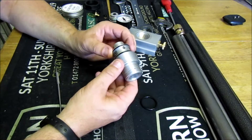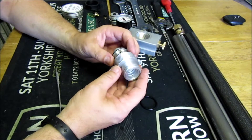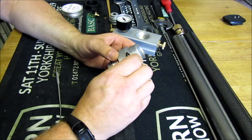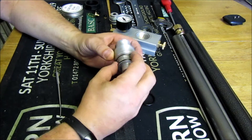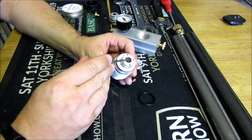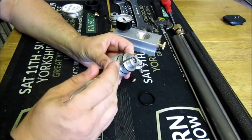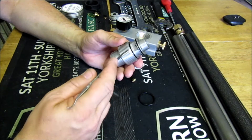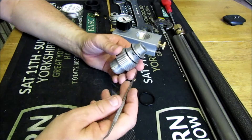Now we're going to move on to the actual valve itself. As you can see on this, we've got one seal that goes on the bottom, two seals here which are for the dry pack, and one seal that sits just inside there. In the service kit you'll get all the seals that you need to maintain your stirrup pump and keep it in good condition.